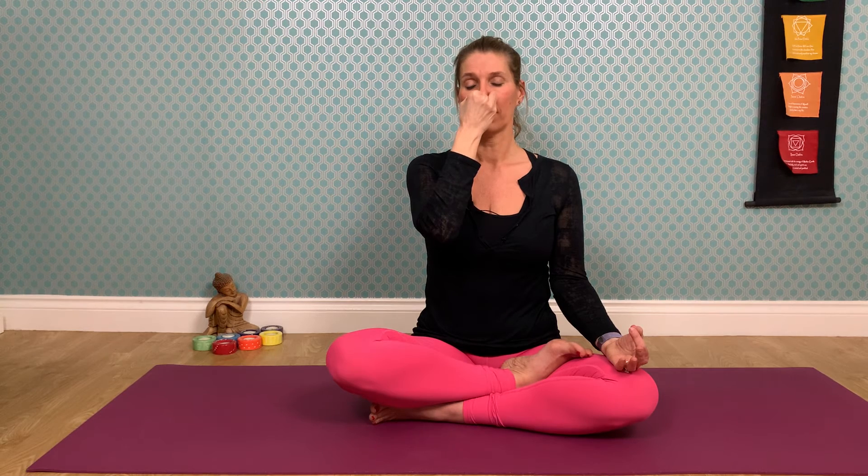Let's try together for about one minute. Whichever count you would like to use, bring the left hand into Gyan Mudra, right hand into Vishnu Mudra — index finger and middle finger to the palm — using the thumb and the two fingers to control the flow of the breath. Exhale, close the right nostril, inhale through the left. Decide if you're going to hold or swap, and continue with this rhythm.